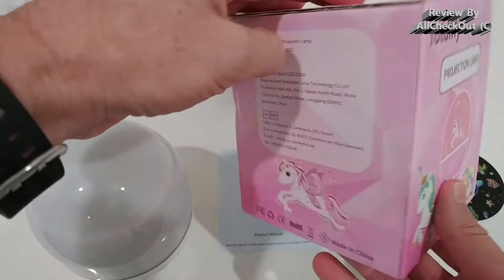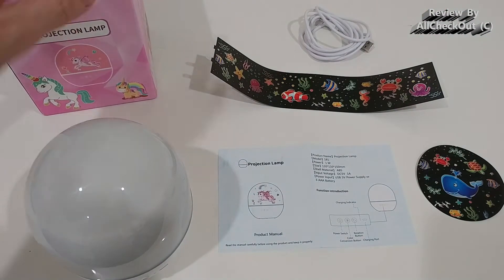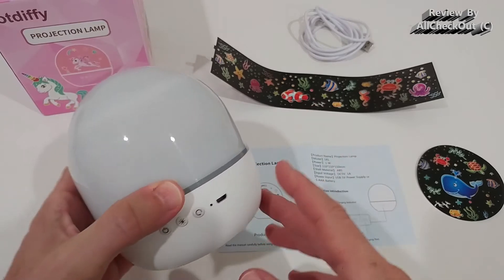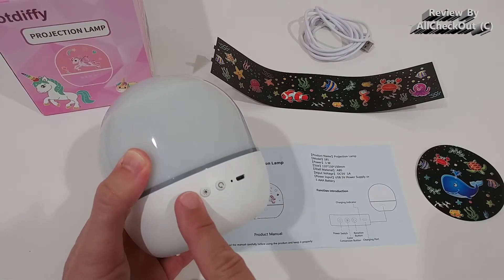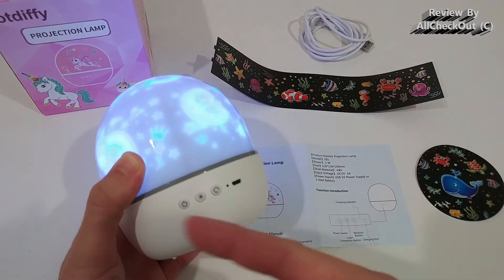Let's start with what we get. It comes with really nice packaging, so it could work as a really nice gift. Here's the main device — it has three buttons: the on/off, the different light settings, and we can start to rotate it around.